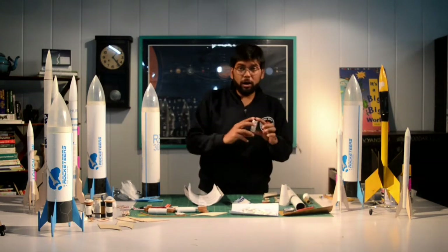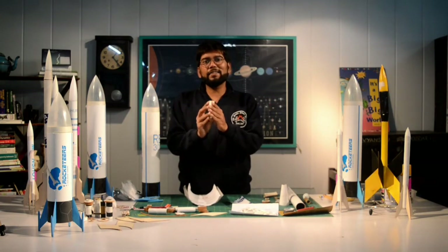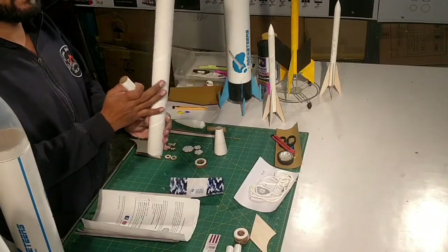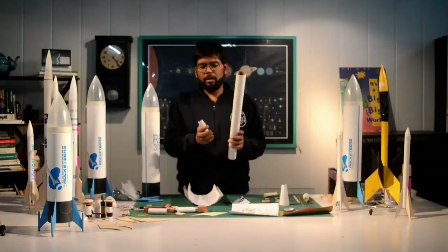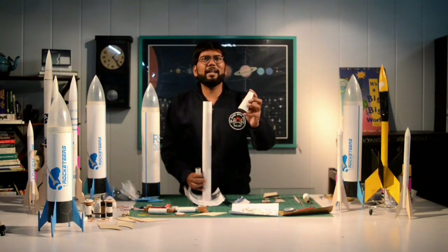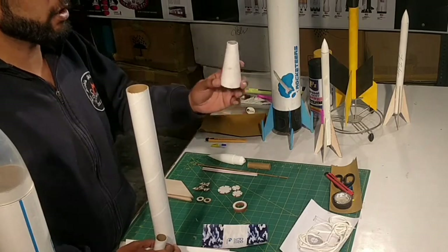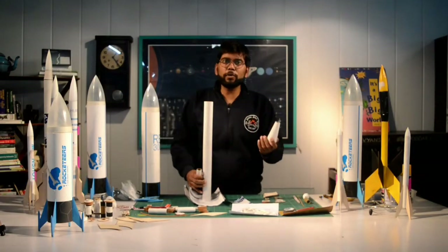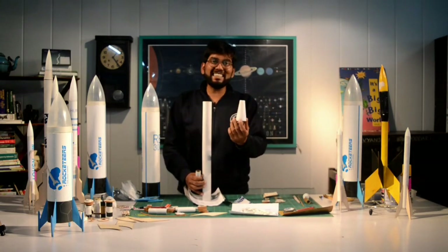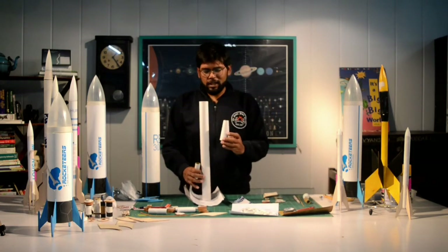Block rings are made out of the same PVC foam material as the centering rings. Then we have something called the motor housing — this is where your rocket engine goes inside. Then we have the body tube, which is the main body of the rocket. Along with that we have an adapter — this is designed to adapt the diameter of your rocket from one diameter to another, in case your nose cone is a different diameter than your body tube.